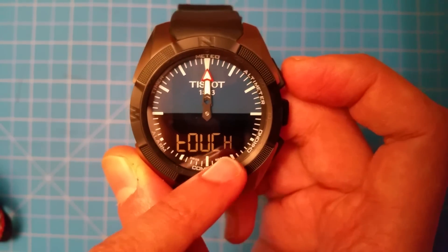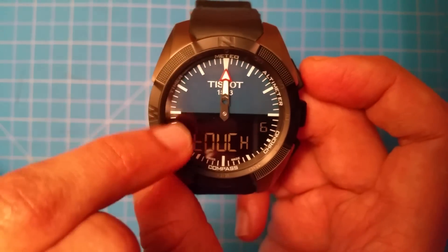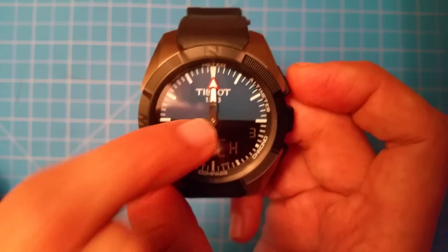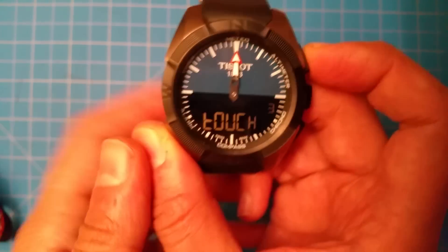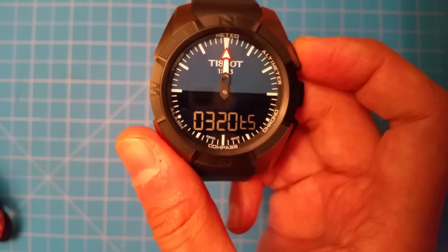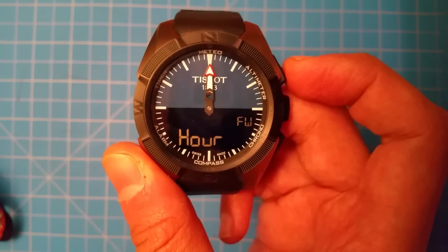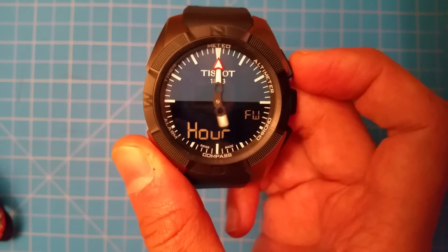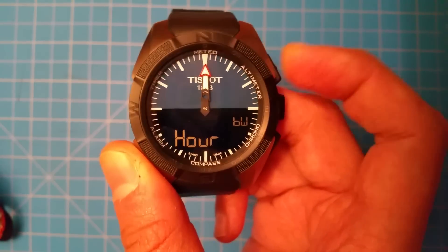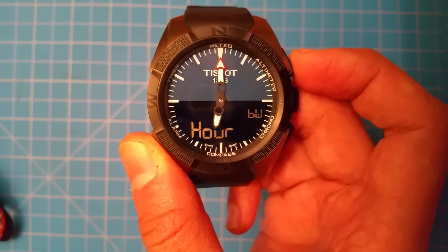This tests the touch segments — as you hit each one it gives you a different number for whatever segment you're hitting. The center is three, chrono is one. Then there's some other numbers — 320 TS, I don't know what that is. And this tests the movement of the hands: forward and slow for the hour hand, and then backwards for the hour hand.